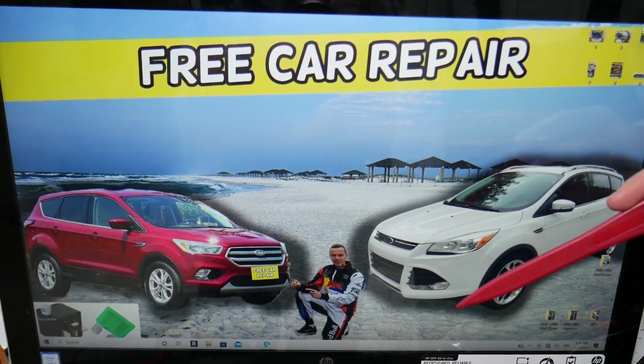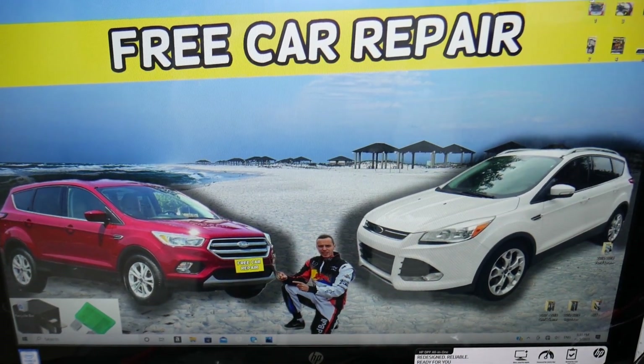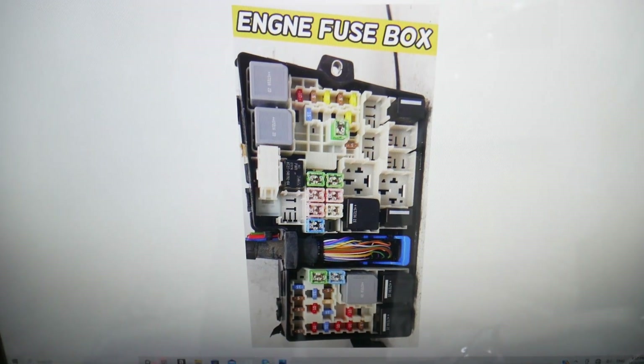First we need to go ahead and open the hood on your Ford Escape. Here facing the engine on the right side, you have that fuse box. Open it underneath and you'll find the main engine fuse box with a layout like this one.